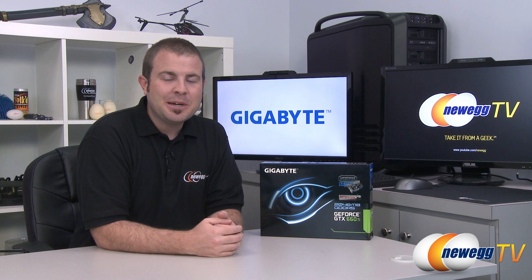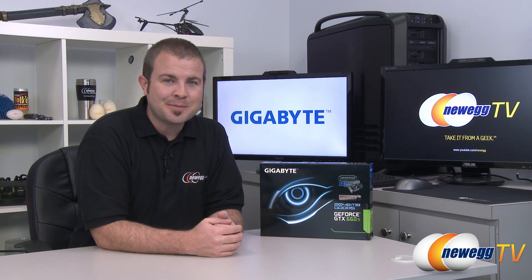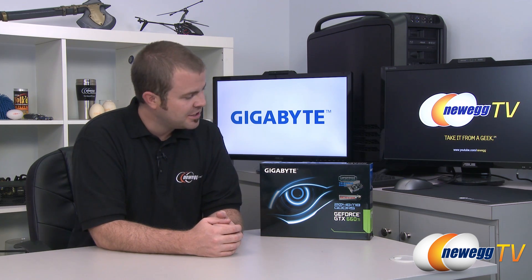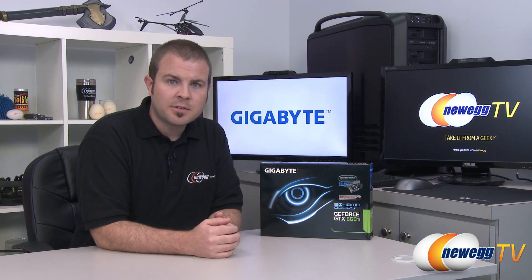Hi everyone and welcome to Newegg TV. My name is Paul. Today I'm going to be doing an unboxing and overview of this new video card from Gigabyte — the Gigabyte GeForce GTX 660 Ti. It just launched. This is the Windforce 2X edition with the custom GPU cooler and it's also overclocked, and I'm also going to be closing off with some benchmarks.